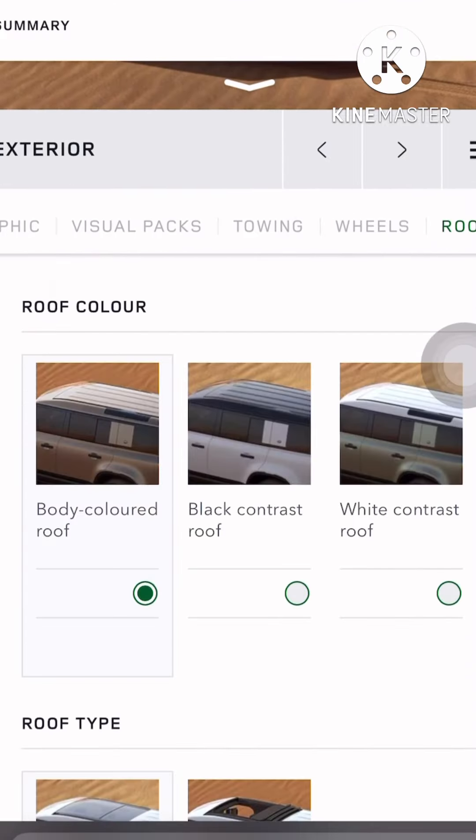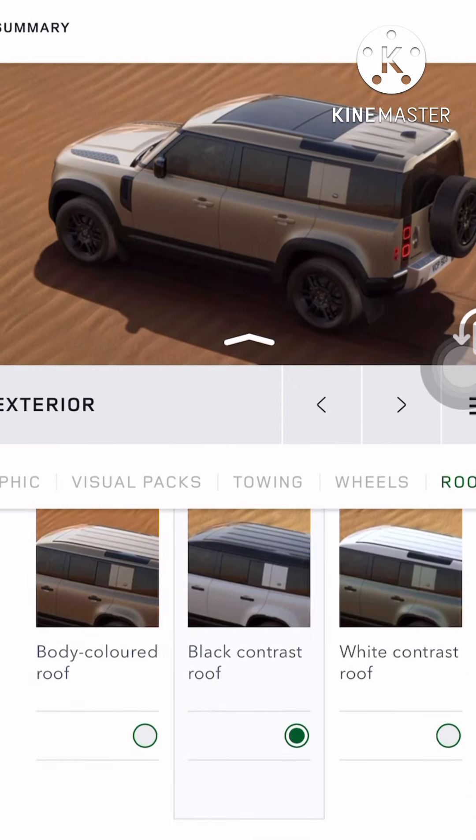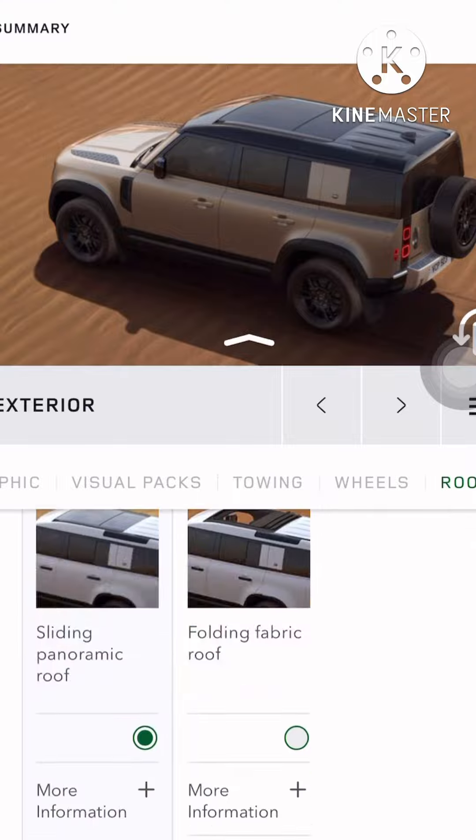Next step is the roof — I'll take the contrast black roof. Perfect, next step.